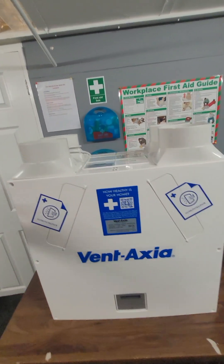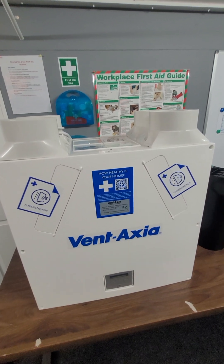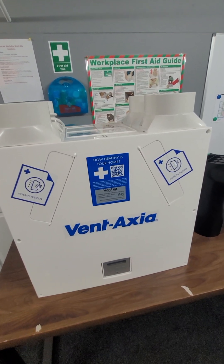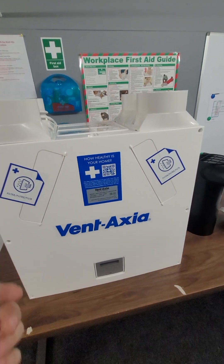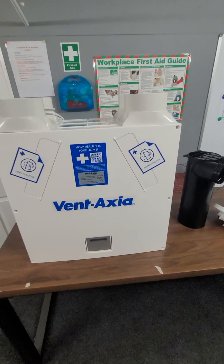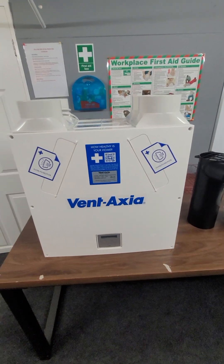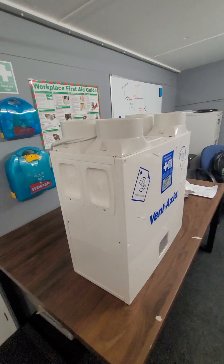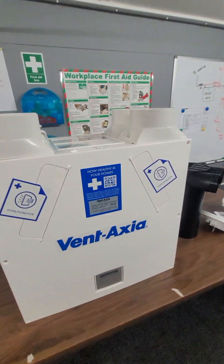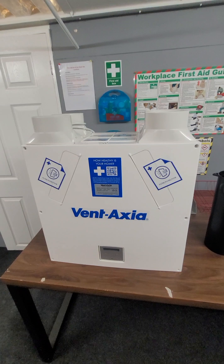So this is an MVHR unit — mechanical ventilation heat recovery. It's used for removing moisture from your property and giving you fresh filtered air. It massively improves your air quality and reduces the risk of mold and condensation issues. It is a recognised system in the approved document for the building regs for ventilation, and it is pretty much an all-singing, all-dancing ventilation system.